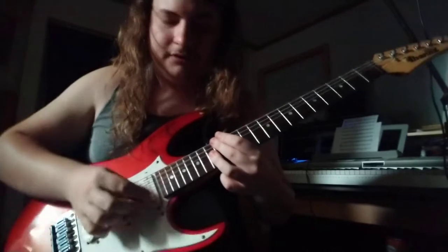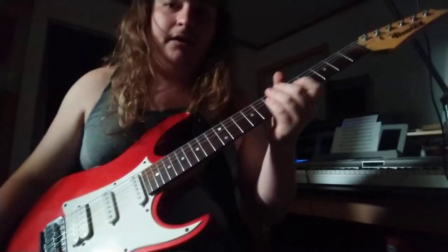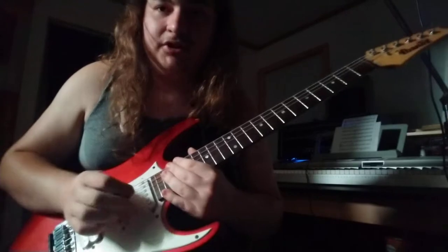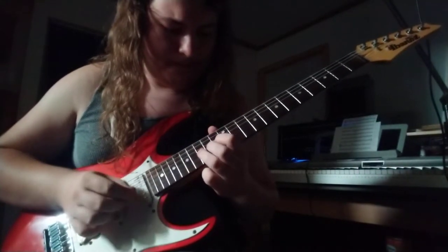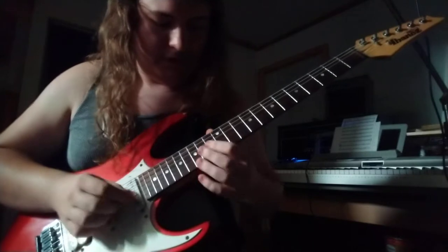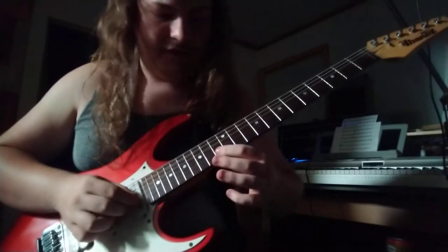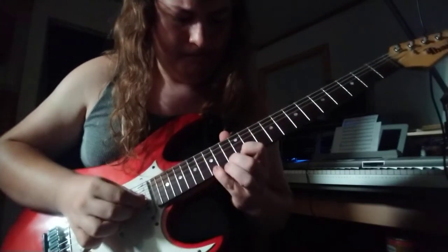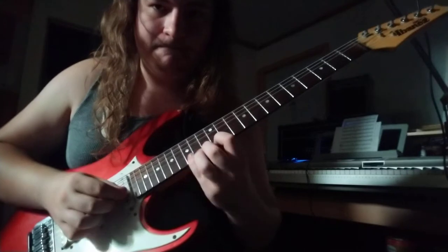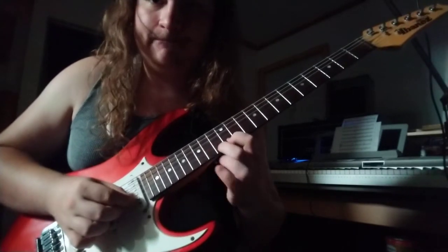And then next we have this blazing fast part that I suck at. But I know the notes, and if you practice it you'll probably be better than me. You hammer on on the 3rd string from the 13th to the 15th. Then 13 to 14 on the 2nd string. And finally on the 1st string: 12, 13, 15. And you hammer on and pull off all of that.